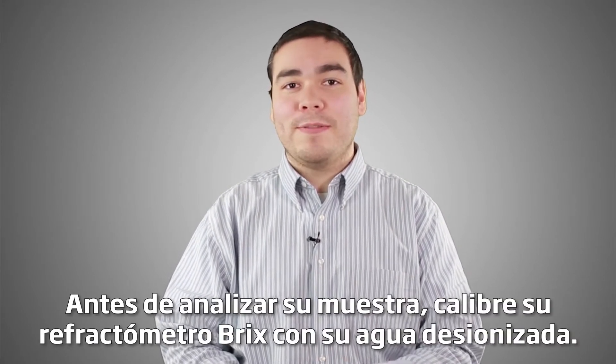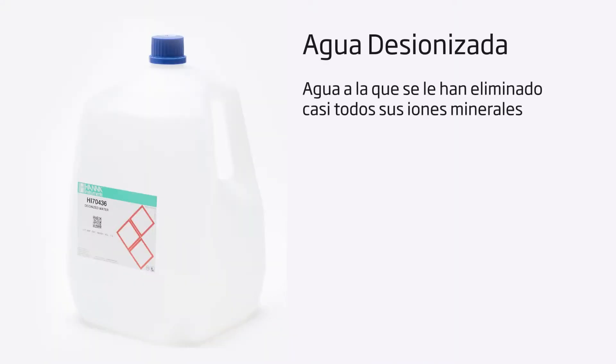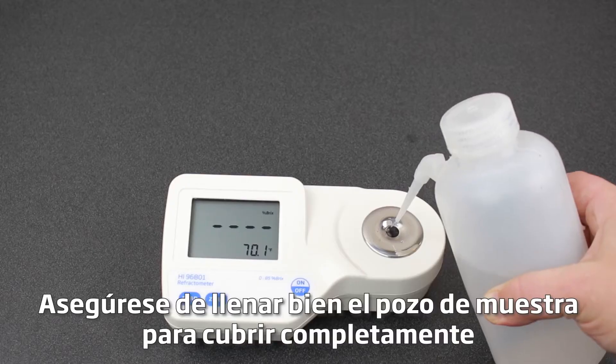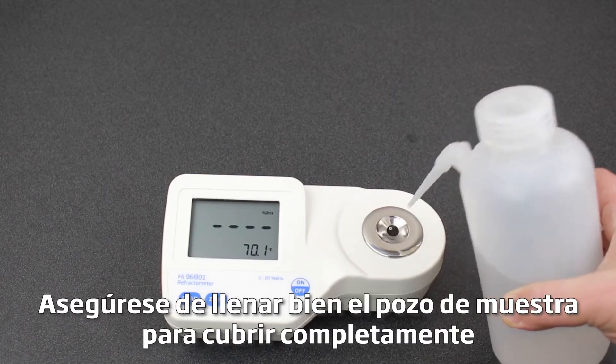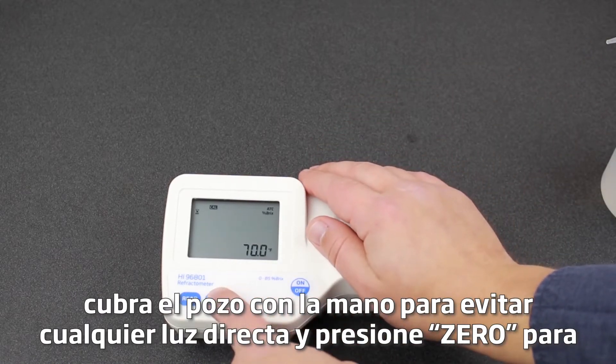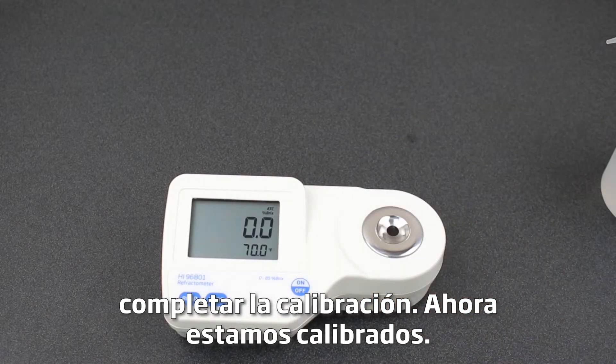Before analyzing your samples, first calibrate your Brix refractometer with DI water. Deionized water can be found at your local store or pharmacy. Be sure to fill your sample well to completely cover the prism glass. Cover the well with your hand to prevent any stray light and press zero to complete your calibration. Now we're calibrated.